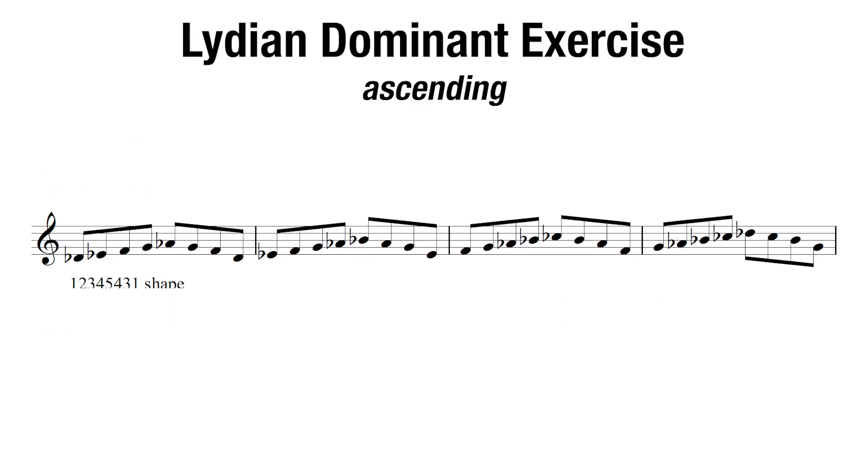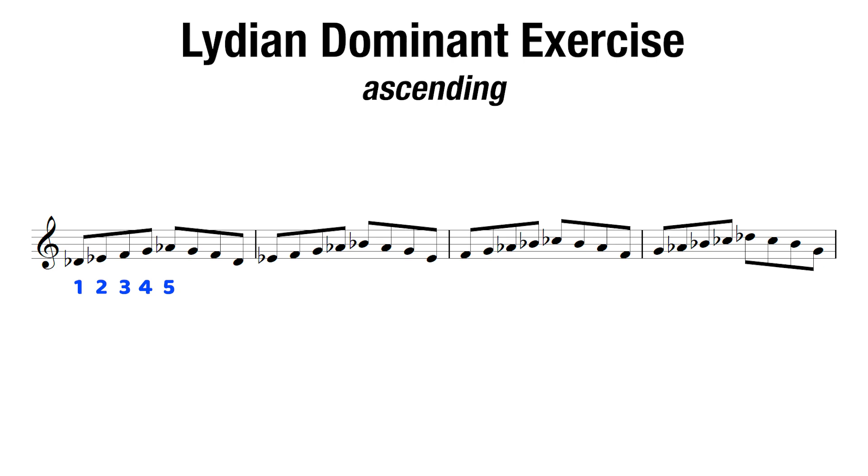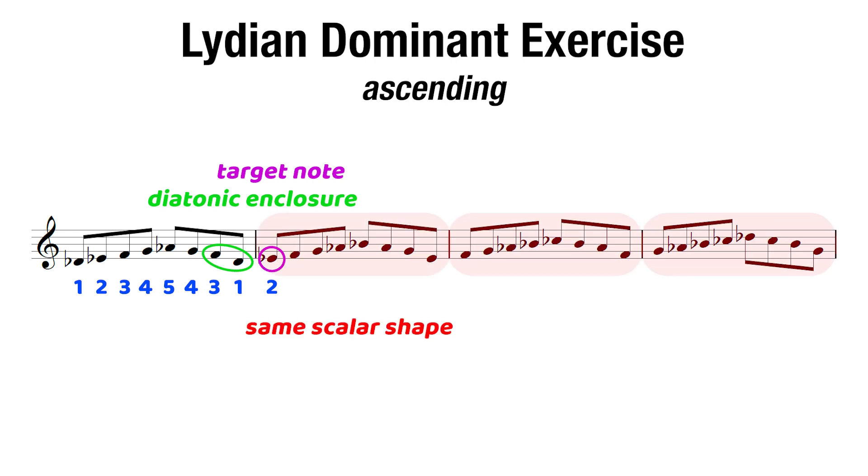The first exercise we'll do is exercise number four from the book. As you see here, we're going to start on the root, walk up till we reach the fifth, go back down two notes, and then skip a note landing us back on the root before the measure is over. These last two notes end up being a diatonic enclosure around the target note, which is the first note of the next measure. So we end up landing on the second degree of the scale, and from here on, we're going to do that exact same scalar shape again and again.